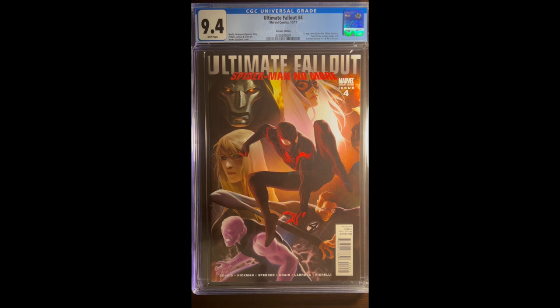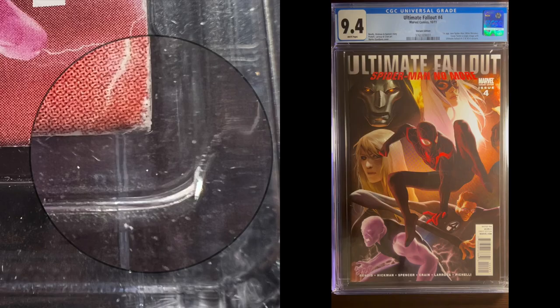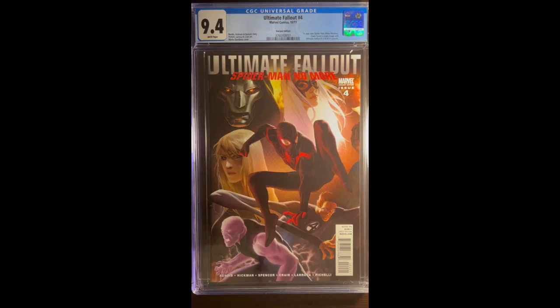I then take a very close look at the corners — evaluating both the front and back. This bottom right-hand corner looks good. Top right looks good. Top left looks good. Bottom left does look like there is a very slight little rub on that corner, so that could be 0.1 off.